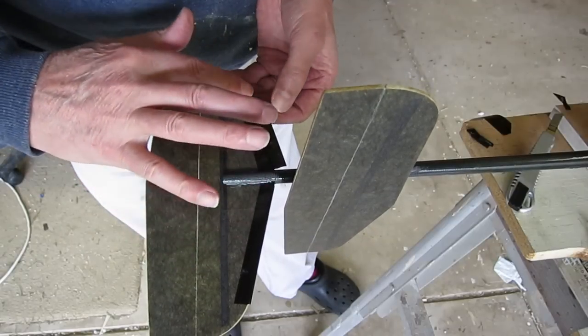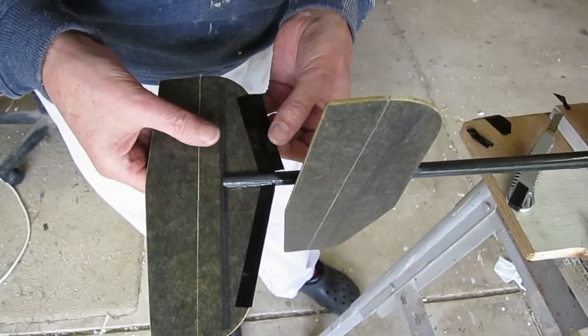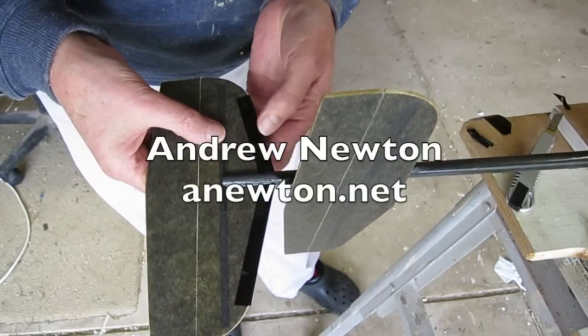The last thing is to protect the leading edges a little bit with some lightweight tape. Thanks to Melbourne for this tip. I'll see you next time.